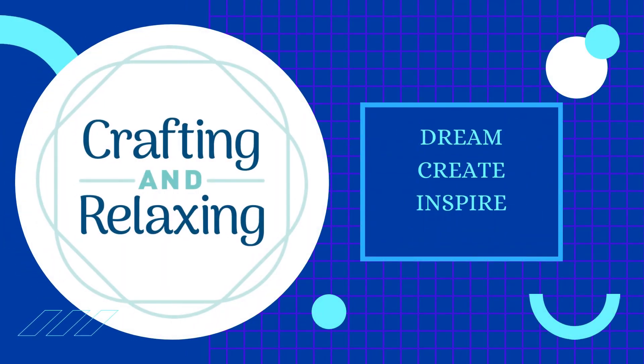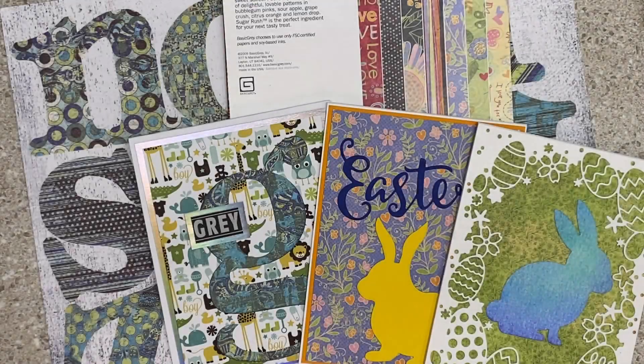Hi friends. This is Sarah from Crafting and Relaxing. Welcome. I hope you are having a great day. This is a collaboration with Bourbon Creek Crafts here on YouTube and Stampin' Cat on Instagram, and it is called Bringing Back Basic Gray.